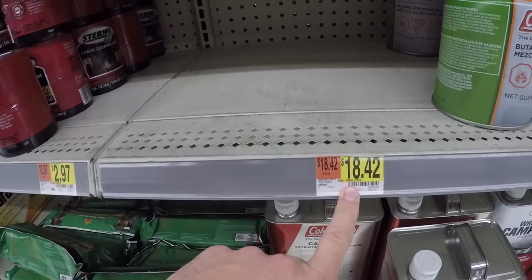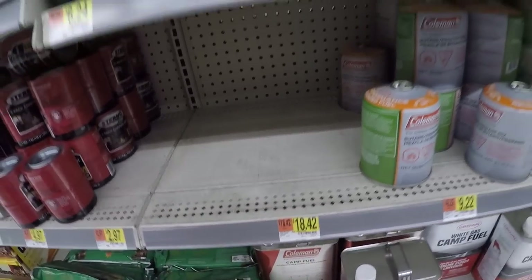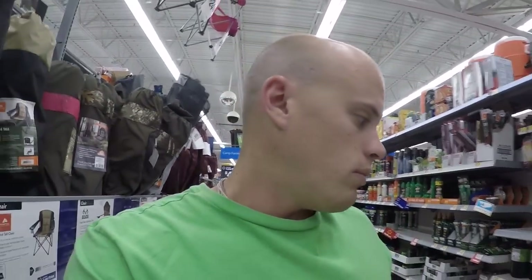They're out of the Peak One stove here, so I'm just going to go to another Walmart down the street — the Peak One stoves must be very popular — and we'll pick one up there. But we'll get everything else we need here first.